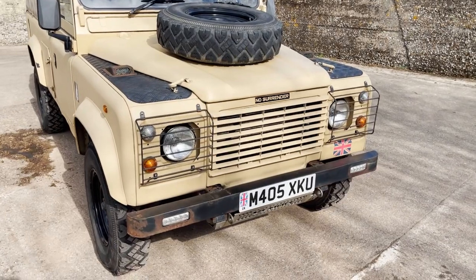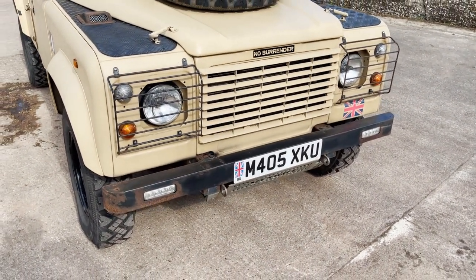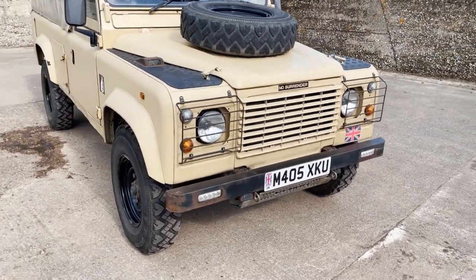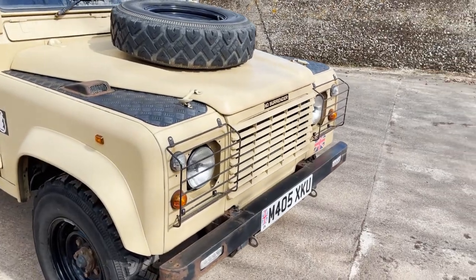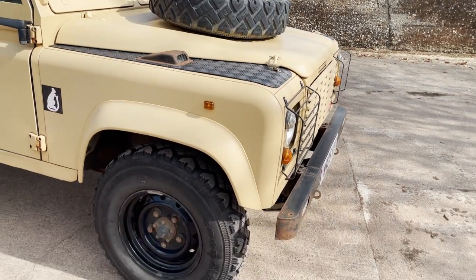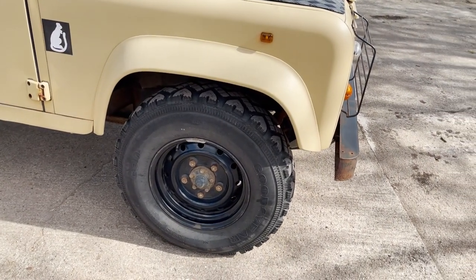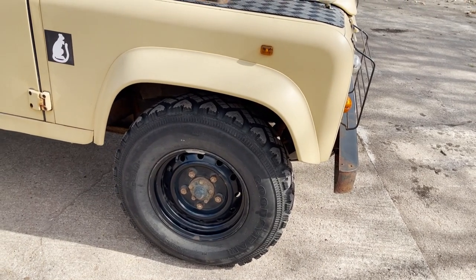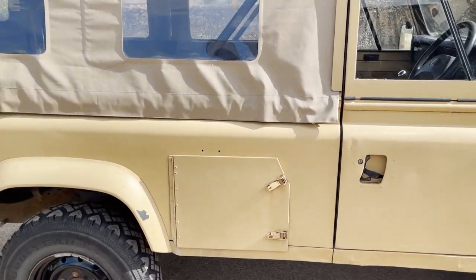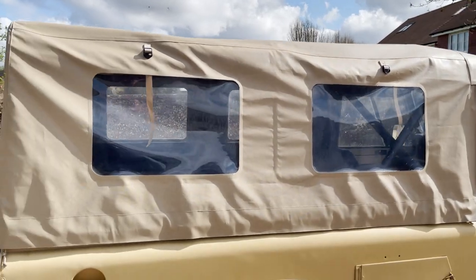It's a nice example, this one. Fitted with a DRL front bumper, though I can't seem to make the DRLs work — perhaps they're not wired up. Venom steering guard, front light guards, checker plate on the wing tops, spare wheel mounted on the bonnet, heavy duty Wolf-style wheels, shod with a matching set of 5 Goodyear G90 tyres. It's got the storage lockers on the side, and a quite new Exmoor Trim windowed vinyl soft top.